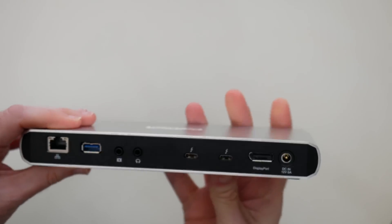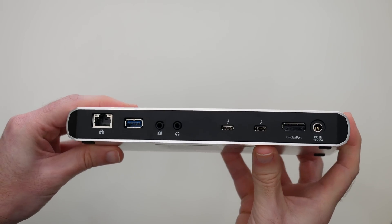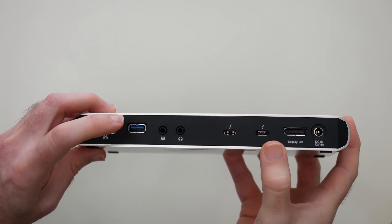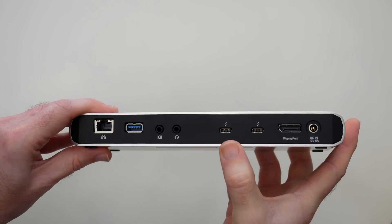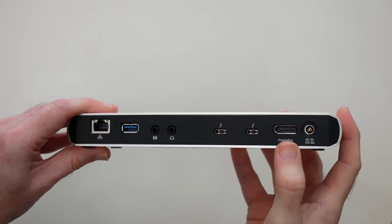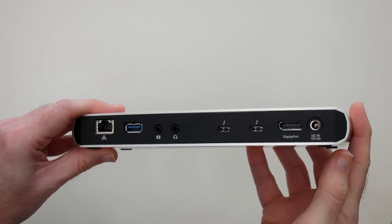If we flip this round to the back, this is where all of the main connections actually happen. Here we have gigabit ethernet, USB 3.1, audio input and outputs, two more Thunderbolt 3 capable ports, DisplayPort, and the input for the power supply.